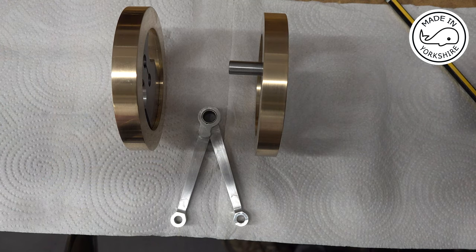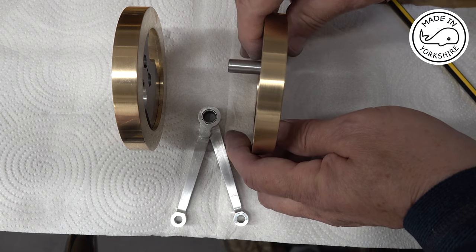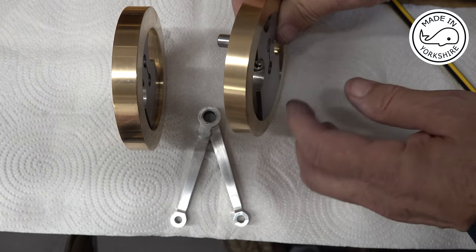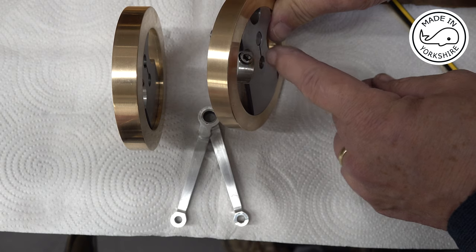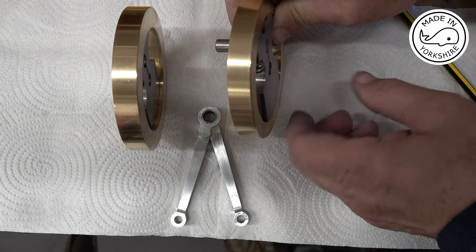Hi there. In this video I'm going to assemble the crankshaft for the hoglet and hopefully complete the bottom end. The problem I've got with the crankshaft is the fact that the crank pin is held to the crank webs by this bolt here and I just can't get it tight enough to grip it properly.